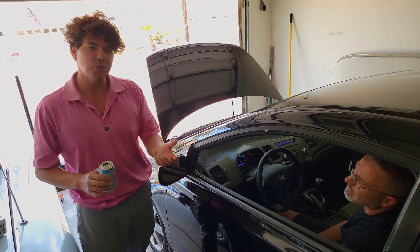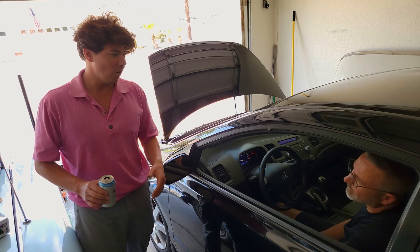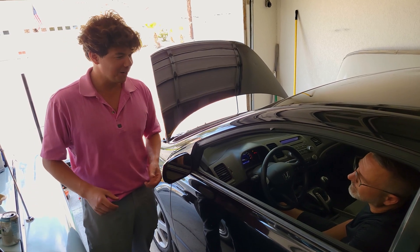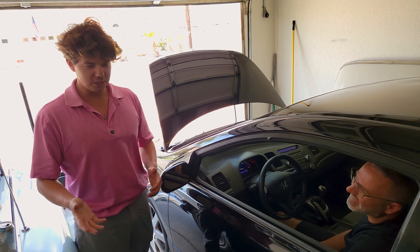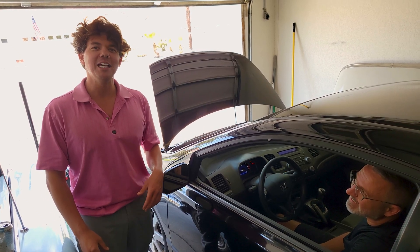Before you know it, that last two quarts burns down to one quart. 500 miles later, you're down to no quarts. And now all of a sudden you're driving at 106 miles an hour on a back-country desert road, there's no one around, and all of a sudden there's steam coming up on your window — and you go, no, that can't be. And then you pull off to the side of the road, and that's it. That is the end.